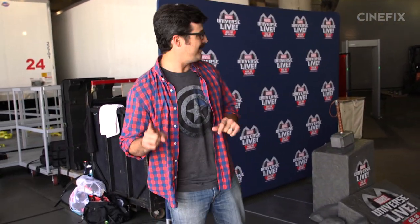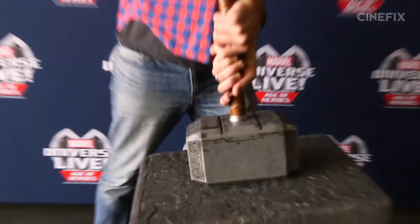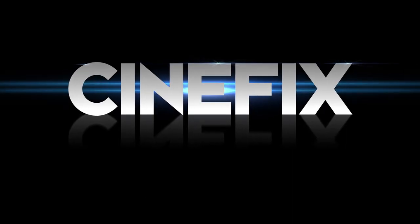I learned how to do some fighting, I learned how to do some parkour, I learned how to fly like the Wasp — kind of. I've got one more test to see if I'm ready to be a Marvel hero. A little easier than I expected. So I get to keep this, right?